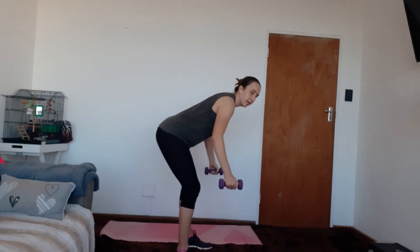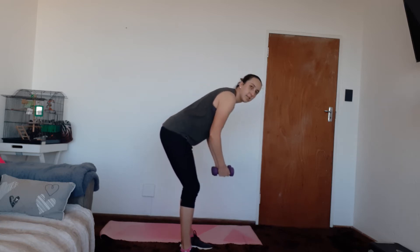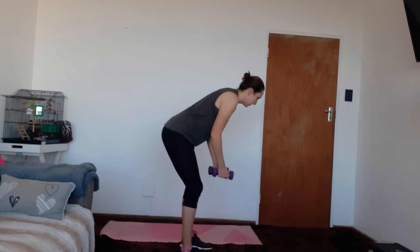We've got two more rounds of these to go, starting again with your bent over row. Here we go — one, two, three, four, five, six, seven, eight, nine — and then again with our bent over flies. Here we go — one, two, three, four, five, six, seven, eight, nine, ten. Well done.